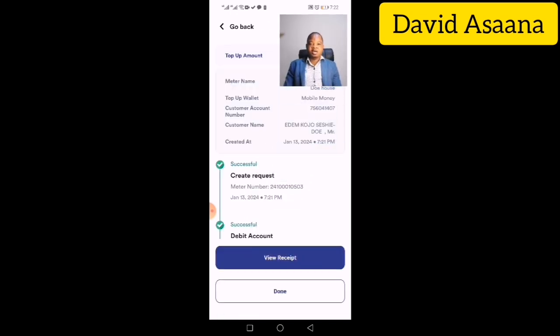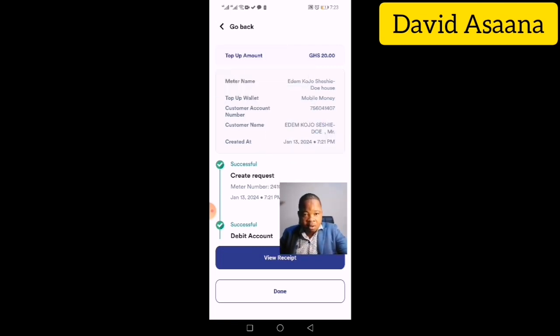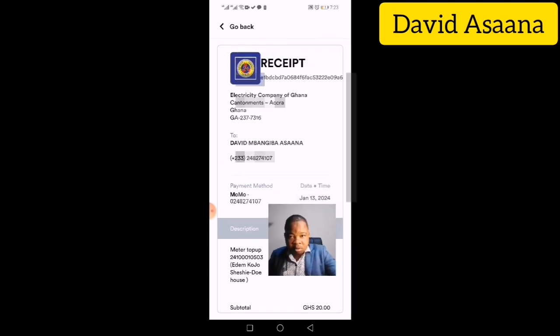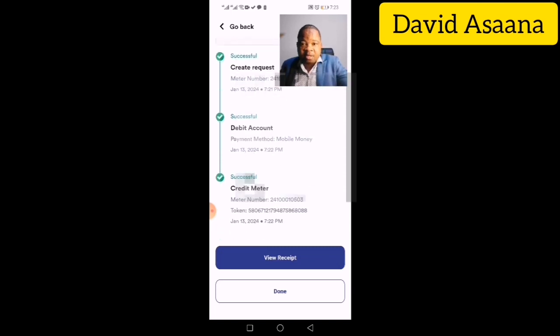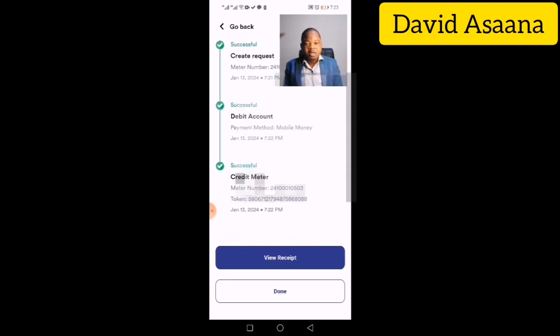After the payment is processed, you will receive a receipt. Click on View Receipt. When you scroll down on the receipt, you will see details including Credit Meter, Meter Number, and Token.